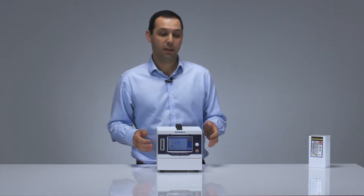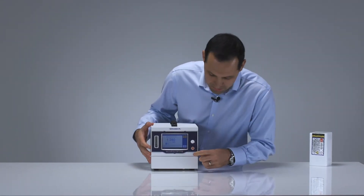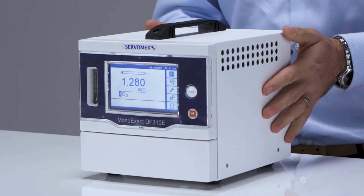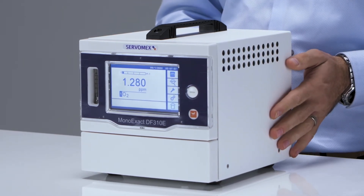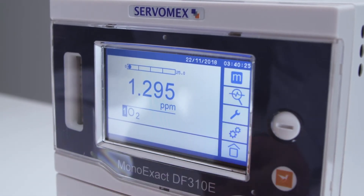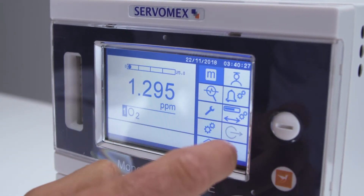The MonoExact DF310E has an easy to use, intuitive touch screen display where you can set any alarms, relays, output range, or gas scale factor that you may require. Both the measurement technologies inside the MonoExact DF310E are non-depleting.